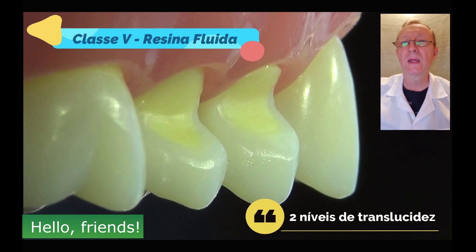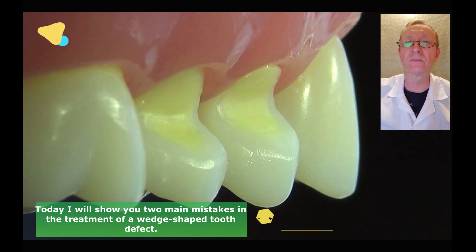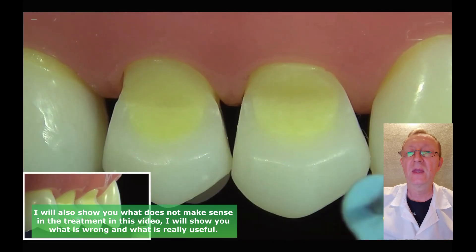Hello, friends. Today, I will show you two main mistakes in the treatment of a wedge-shaped tooth defect. I will also show you what does not make sense in the treatment. In this video, I will show you what is wrong and what is really useful. So let's get started.